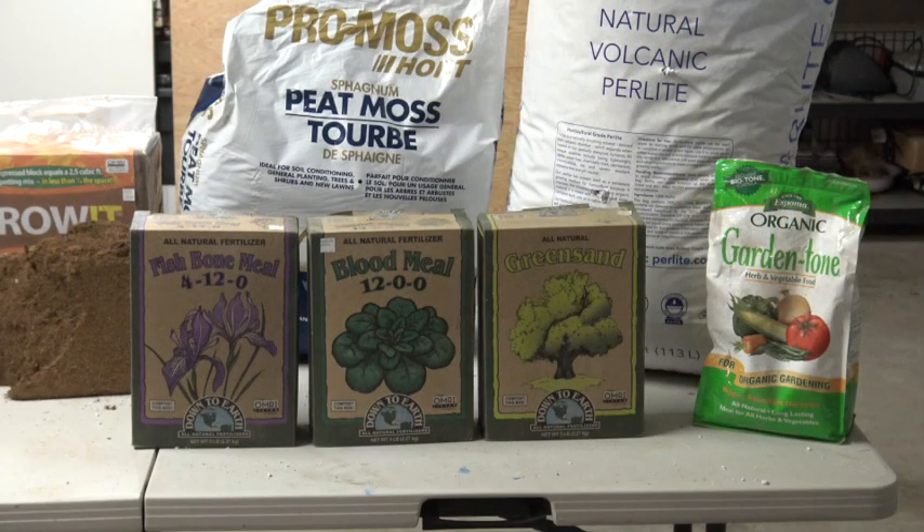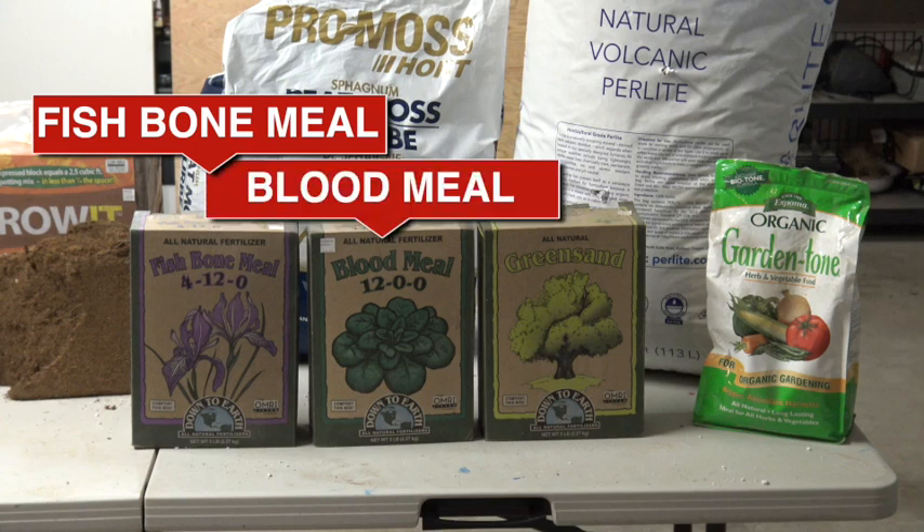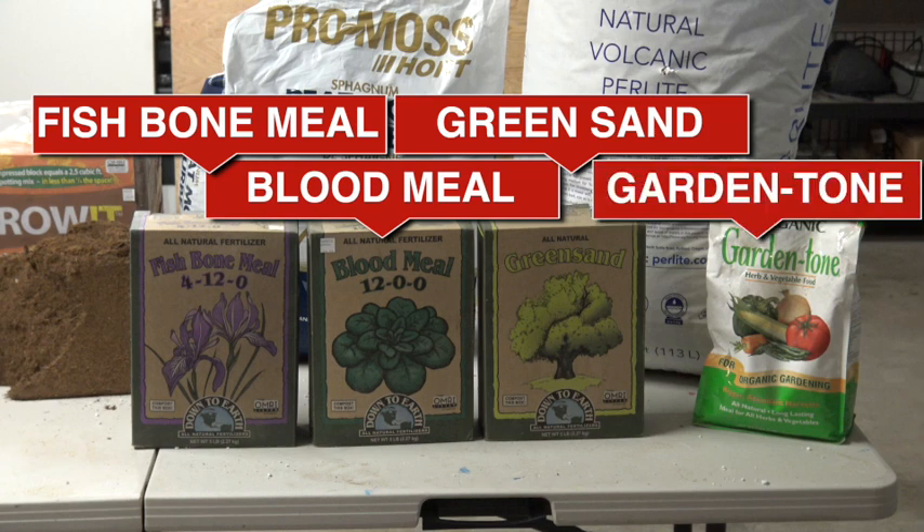Now here are our nutrients: fish bone meal for calcium and phosphorus, blood meal for nitrogen, and green sand. Green sand consists of mineral deposits from the ocean floor — it isn't found in many recipes, but it's a great source of potassium. We also add garden tone general use fertilizer to ensure we cover all the basic nutrients.